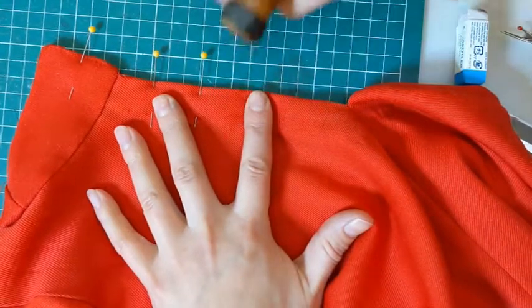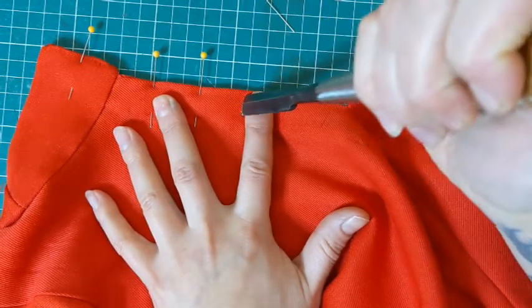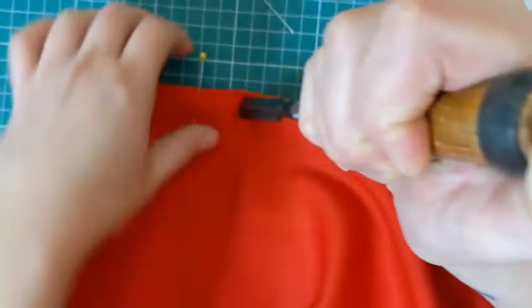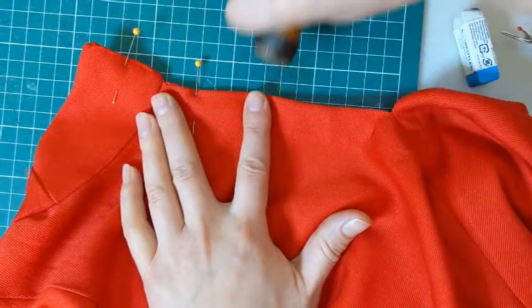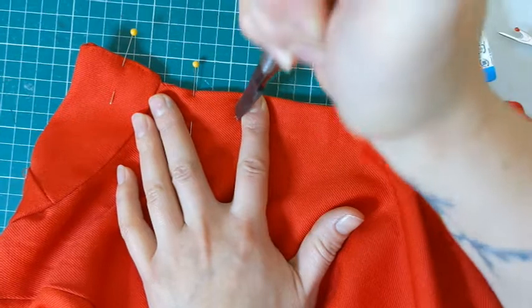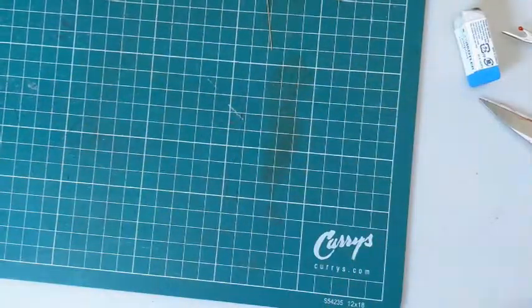You can see I've marked my buttonhole spaces with needles at the desired width, usually about one inch or one inch and a quarter apart. Now I'm cutting with my chisel using my finger as a guide — be careful not to cut your finger — and make sure you don't go too close to the edge of the fabric because you can actually cut through your stitches. Every time I push the chisel into the fabric I make sure I've gone all the way through by gently lifting, and I'm about an eighth of an inch from the edge.